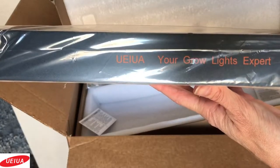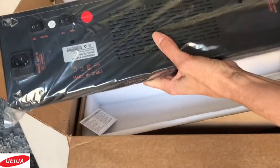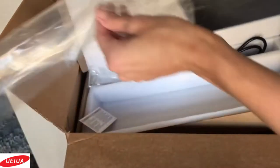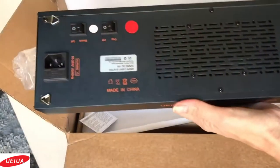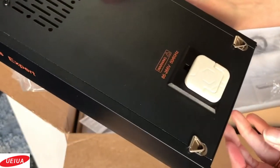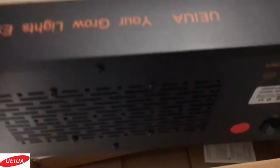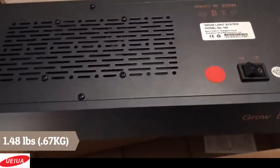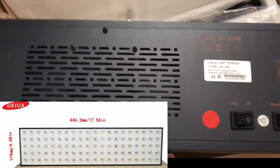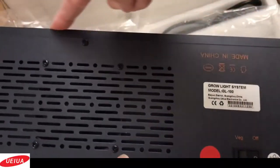Your grow light expert — UEI-UA. Looks like there are four little hooks on the corners that the hanger is attached to. This is aluminum and it feels pretty solid and firm. It's pretty lightweight, weighing almost one and a half pounds, and it measures a little over four and a half inches by seventeen and a half inches.